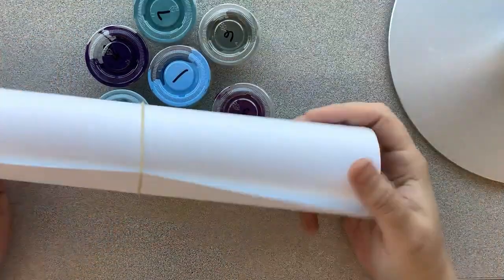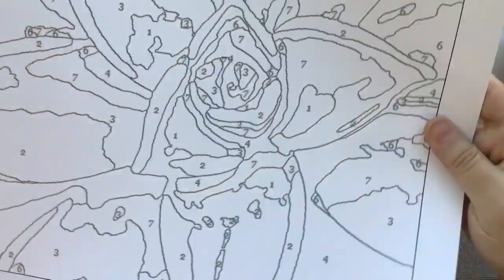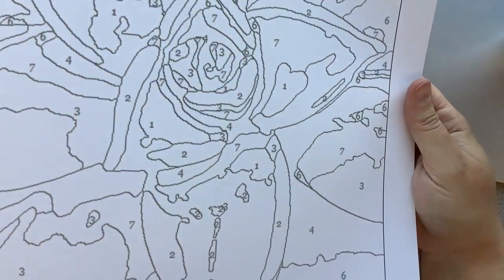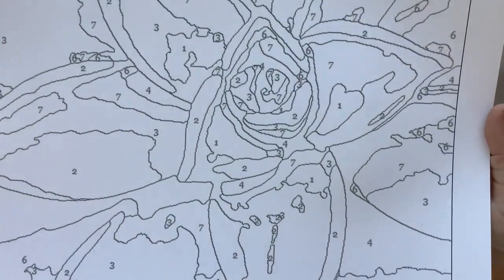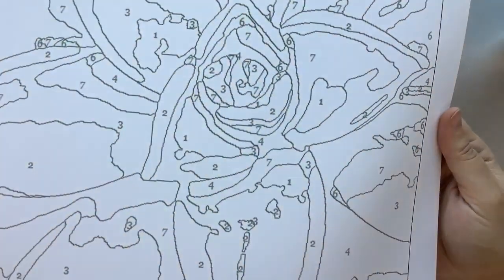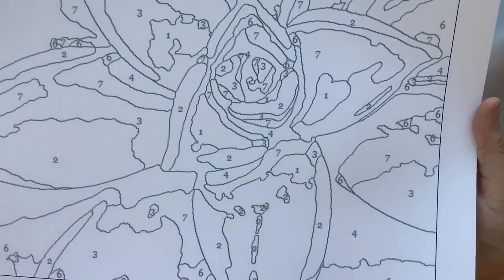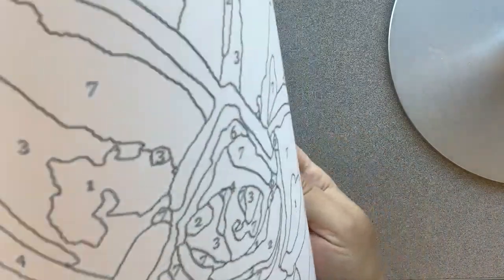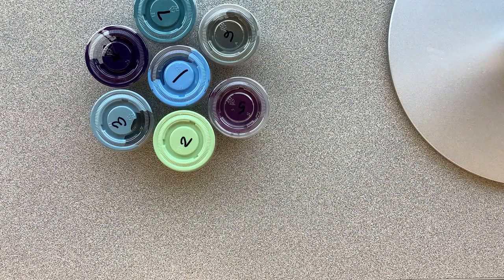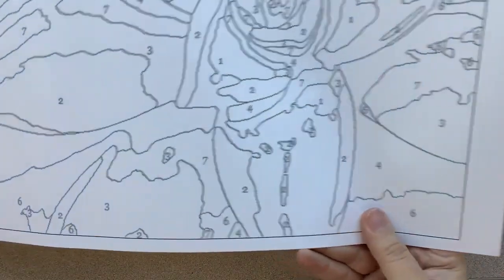And then the last thing is going to be your actual paint by number. This is 11 by 17, so it's a little bit bigger. I recommend probably taking this out and maybe flattening it — putting it under some books for a couple of days or something. I'm just going to roll it in the other direction and that probably should be good enough. But if you need to, you can also tape down the corners. I'm going to go ahead and try and flatten it out a little bit by rolling in the opposite direction like this, and that actually flattened it out quite a bit.